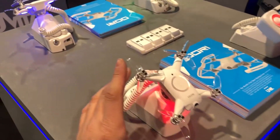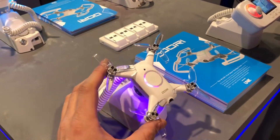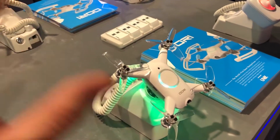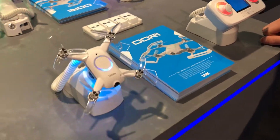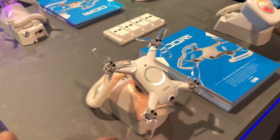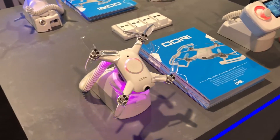So if you're a beginner who has never flown a quad, this is great because it's all pre-programmed to be extremely easy to fly. And if you're an advanced pilot watching this video, you will have a lot of fun with this.